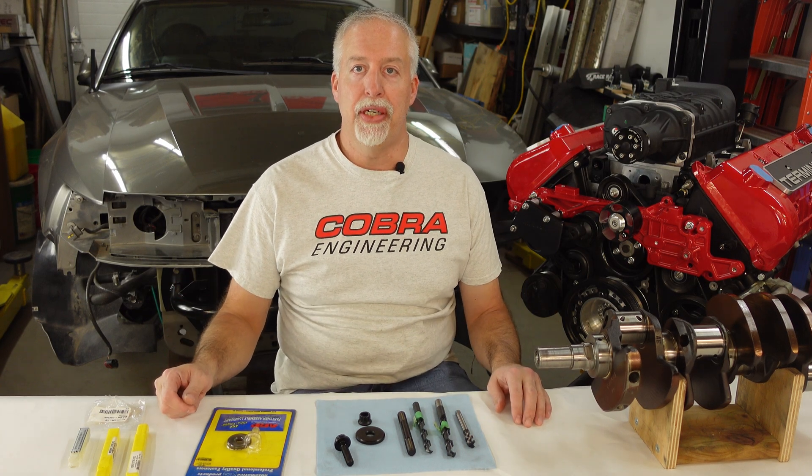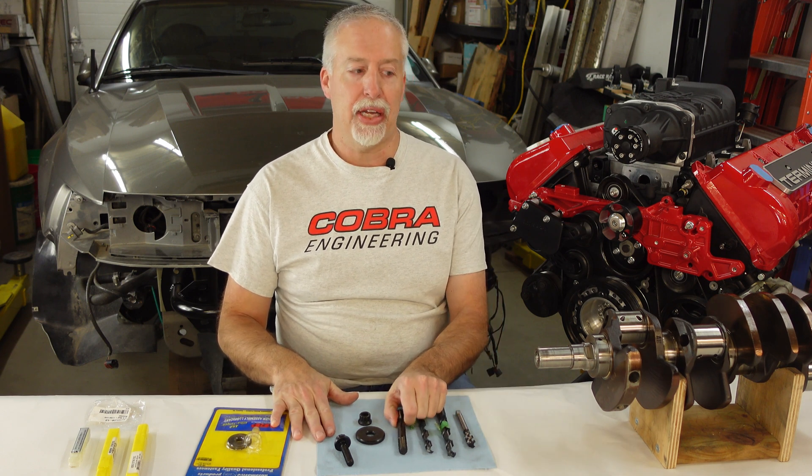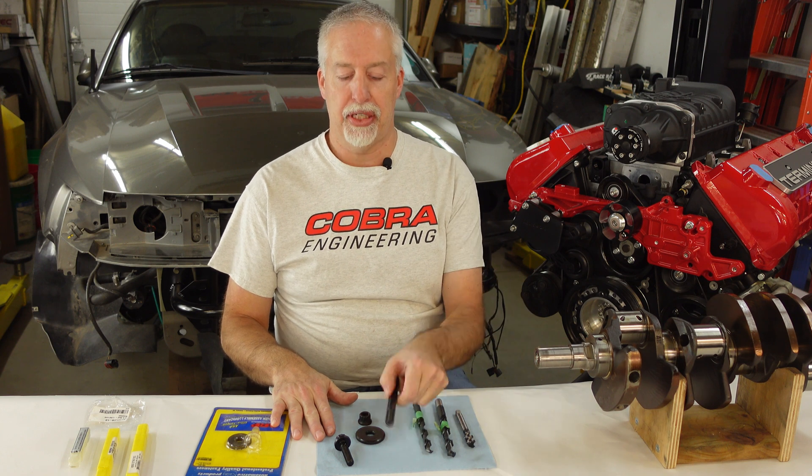Hello, James here from Cobra Engineering. Today we finally finish up the crank stud modification video where I show you how to drill and tap the crank to accept the larger stud.